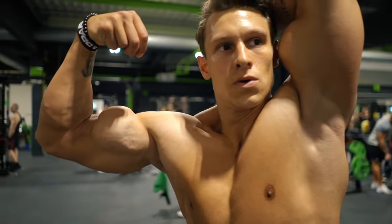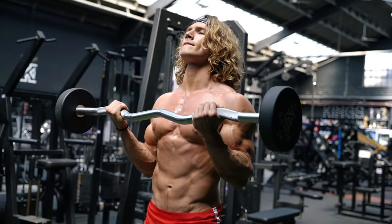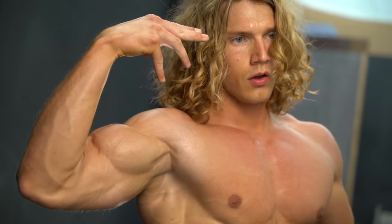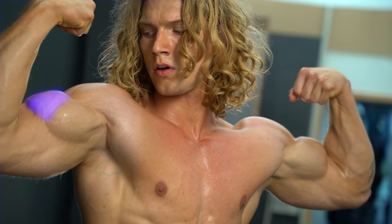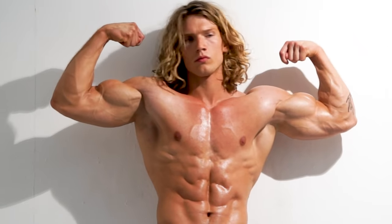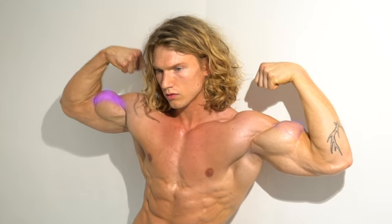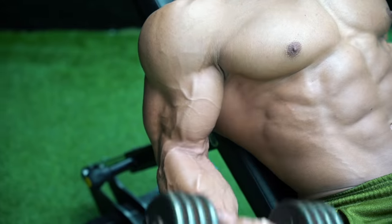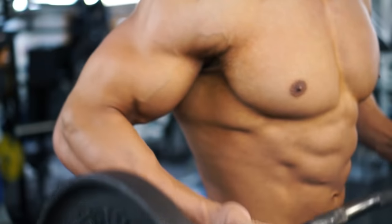Everyone knows how to train biceps — up and down, that's it. But the bicep is actually two muscles: the short head on the inside of the arm and the long head on the outside. The long head is the bigger of the two and gives you that bicep peak. Different types of training emphasize one side or the other, and there are certain hacks to make sure your training leads to effective growth.